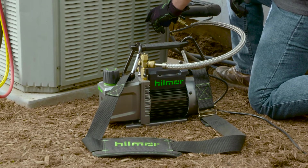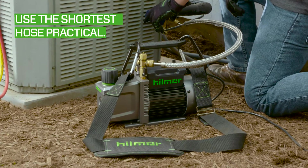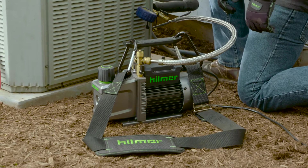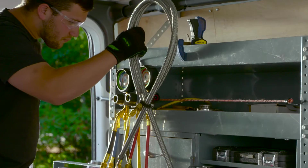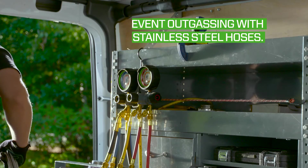The shortest hose practical will cut down on the time it takes to pull air from the system to the pump. We recommend a 36 inch length. Standard rubber refrigerant hoses can be permeable when pulling vacuum, which slows the vacuum process. We recommend that you use a Hillmore stainless steel evacuation hose to prevent this.